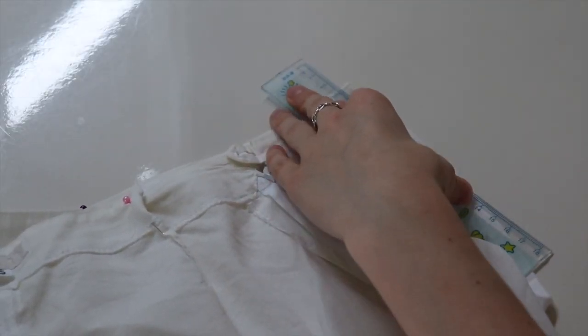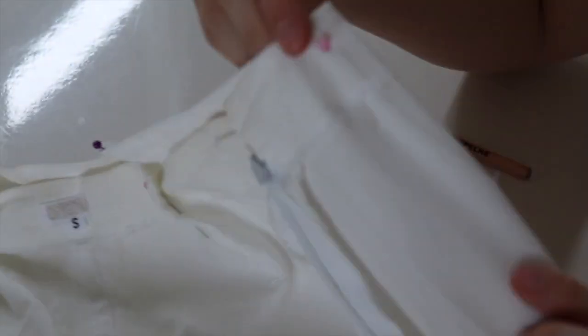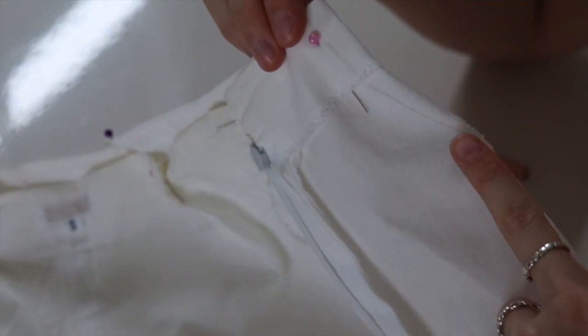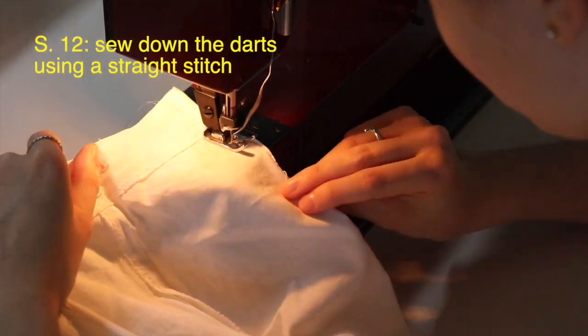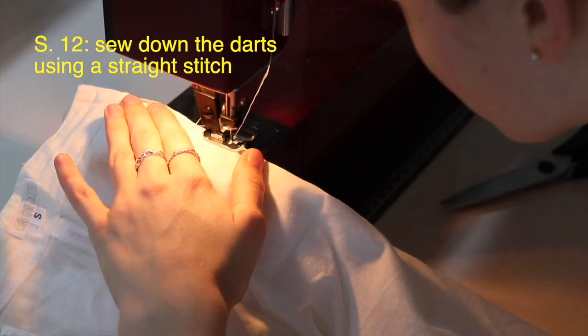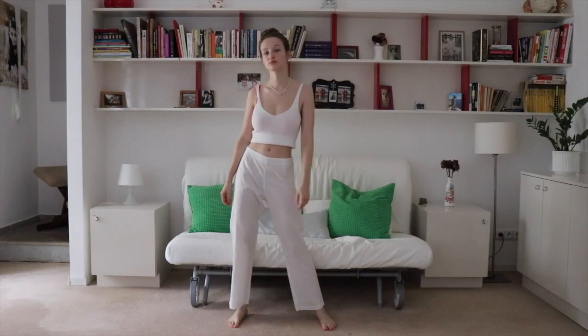Once you have all the darts the same size, with a line drawn and pinned, you can go right ahead and start sewing. I'm going to use a straight stitch, and once you have that done you are finished.